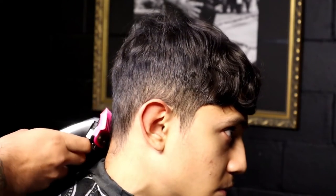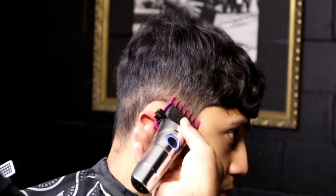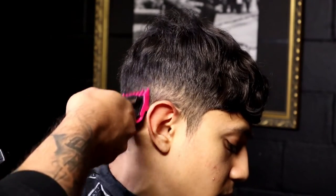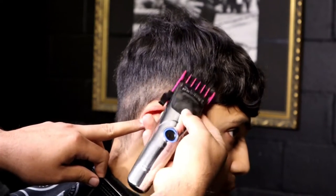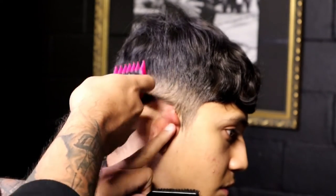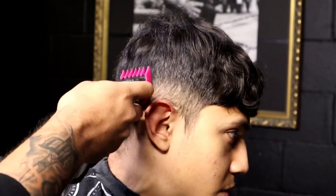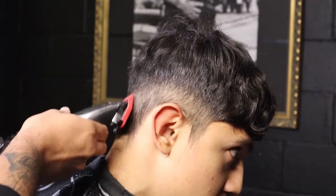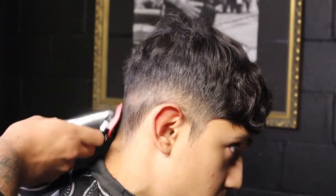Guard one and a half, lever open. We start towards the nape area again — pretty much the same process, just an inch above the ear. Just keep flicking. Then guard number one, lever open, start by the nape area again. Same process, going down and around the ear. As you guys can see, it's starting to get lighter. It looks pretty smooth.